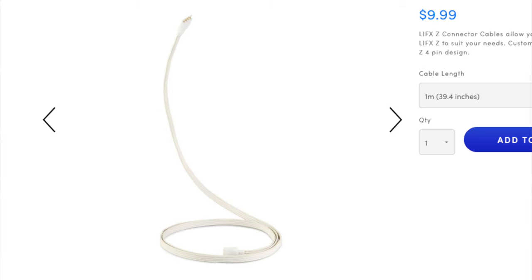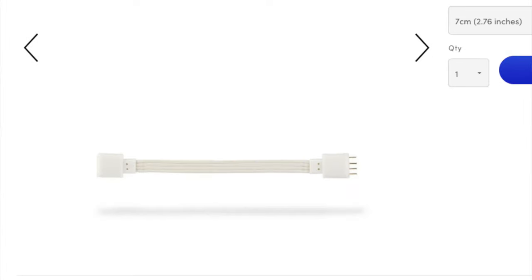You can connect two LED strips together with connector cables — there are no lights on them, they just get power from one side to the other. They do sell out a lot, so if you can find them definitely pick them up before they sell out. There are two sizes: one meter, which is 3.3 feet, or the smaller size which is about 7 centimeters, and they're pretty cheap.